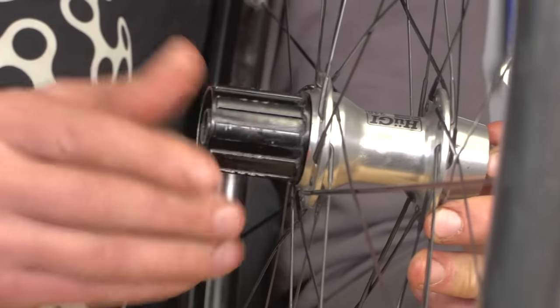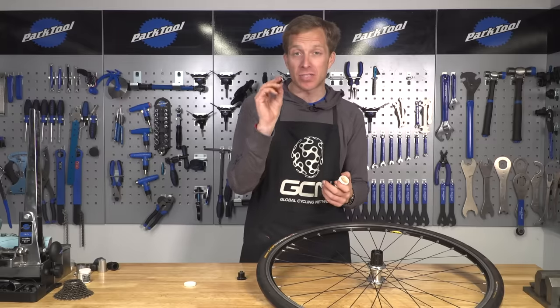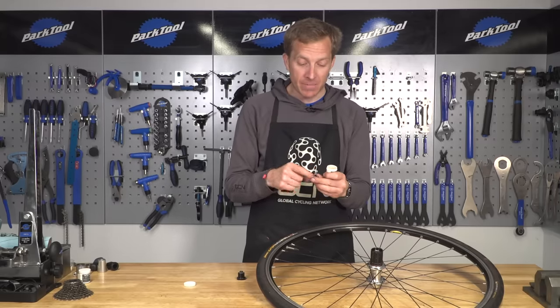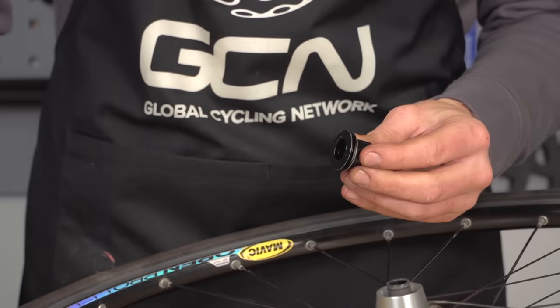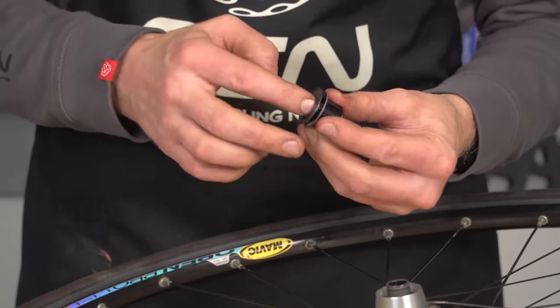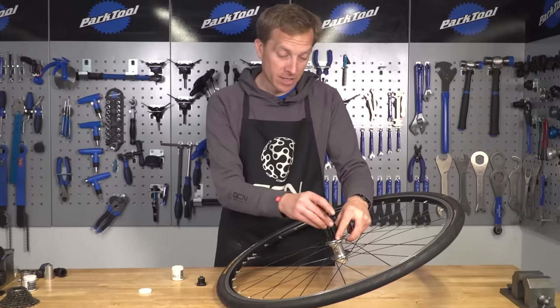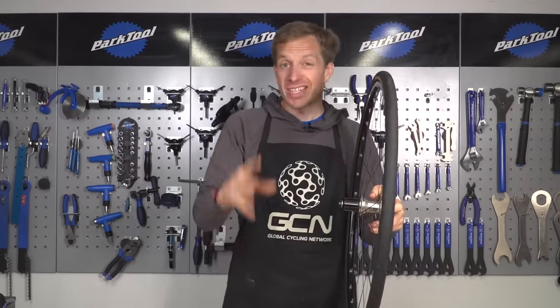Now you've done all of that, we are nearly at the final hurdle. It's just a case of putting on those axle end caps. I always put a dab of grease inside of them, just to prevent them from getting stuck for when you next want to remove them. It's just a case of sliding them on and pressing them into place. Now it's just a case of putting on your cassette and you're good to go again.